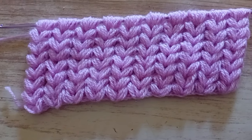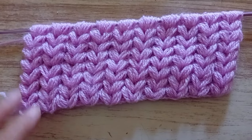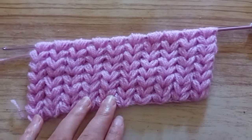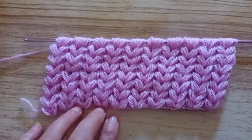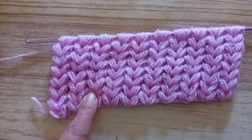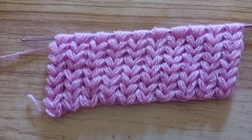Hello everyone! Today I'm going to show you how to make this stitch. It's a Tunisian crochet stitch — a different Tunisian crochet. It's very easy to make. Hope that you will find this video interesting and that you manage to make it.